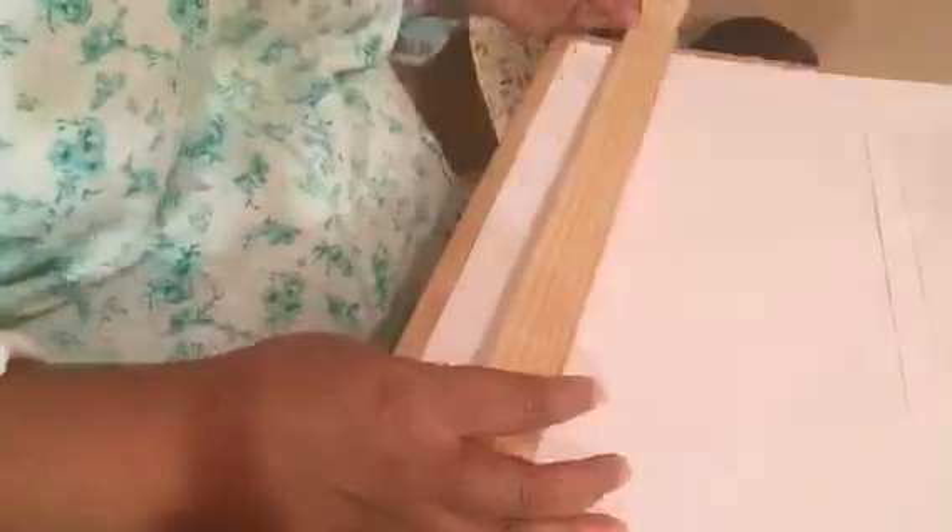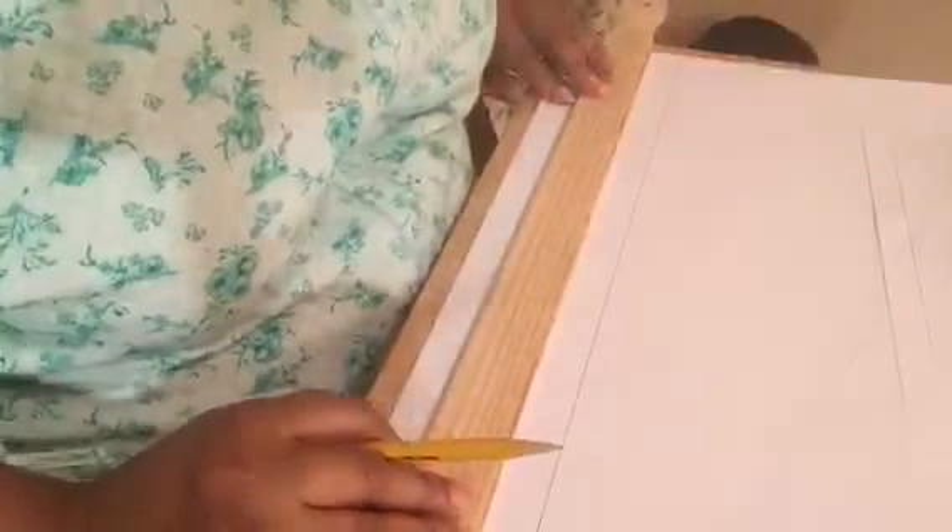I simply used the stick as a straight edge to trace my lines on my copy paper, using both sides. I set it in the center after tracing, just eyeballing it to find the center. This doesn't have to be perfectly accurate — after all, it's handmade and it's going to be fun. There are my lines going all the way across the length of the paper.